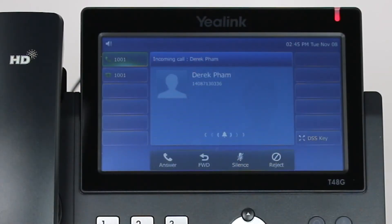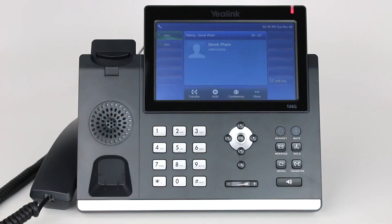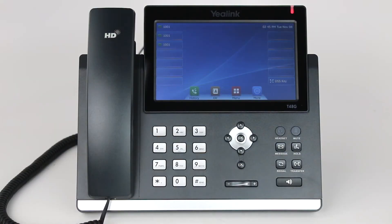If you do not wish to answer the call, tap reject and your call will send directly to your voicemail. When you are finished with the call, place the handset back onto the base.